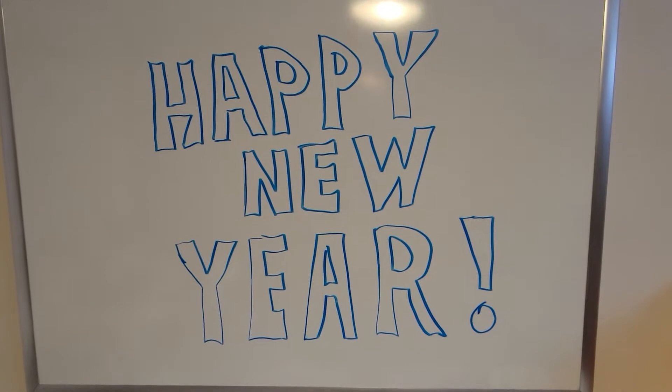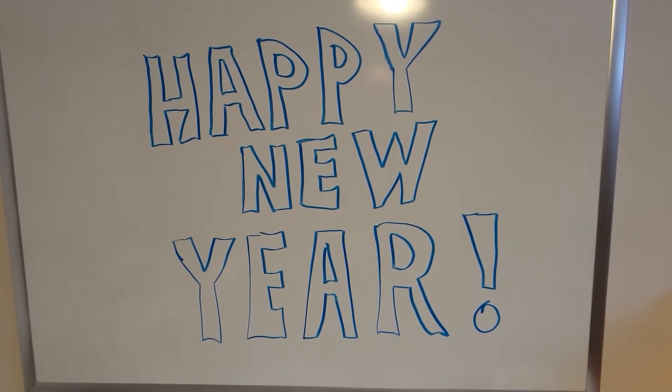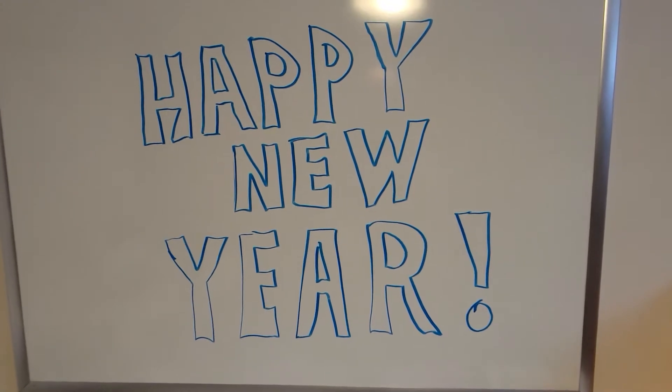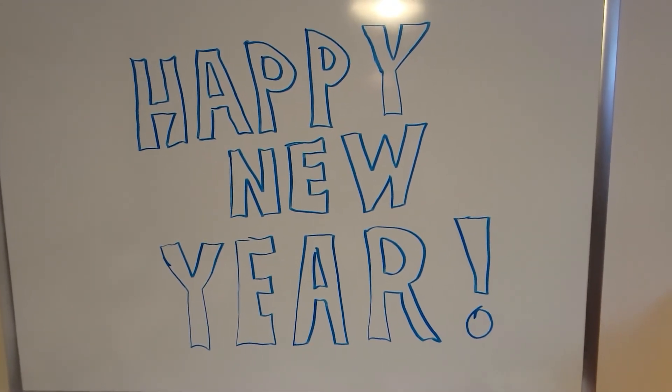Hello, Happy New Year, and welcome to Jim's workshop. Today I would like to give you a small tour of my Unimat SL Mini Machine Shop.